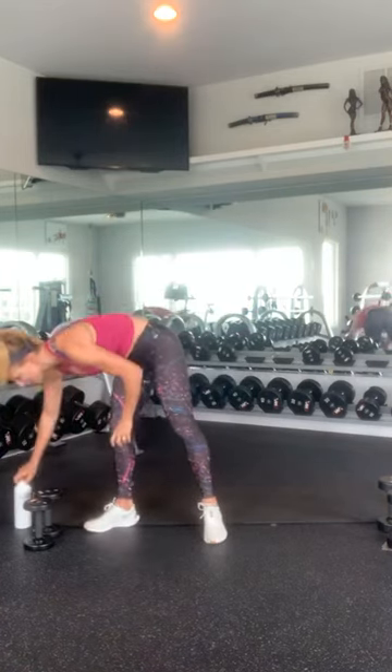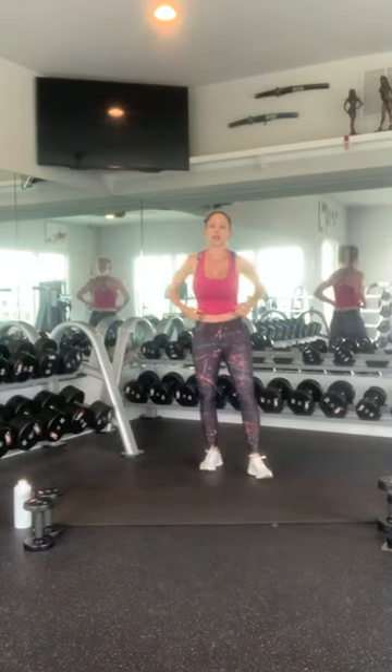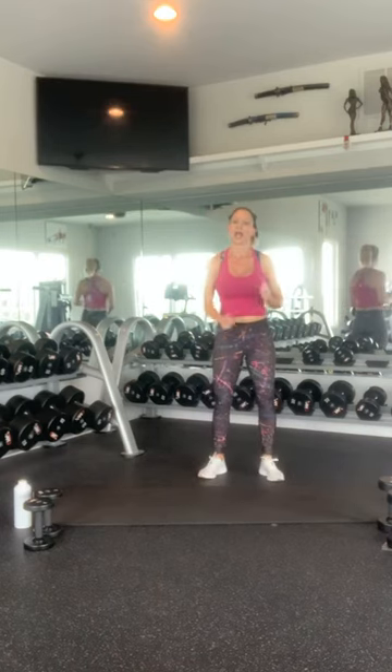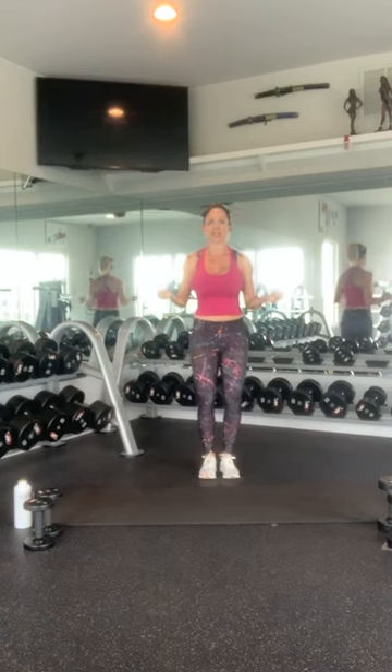Alright, let's see what we've got going on. It's 12 noon, let's do this. So we're going to start off with 30 jump ropes, 20 cross body knee strikes — so 10 on each side — and then 10 plank walk-ups. Get ready, get into your starting position, and go.